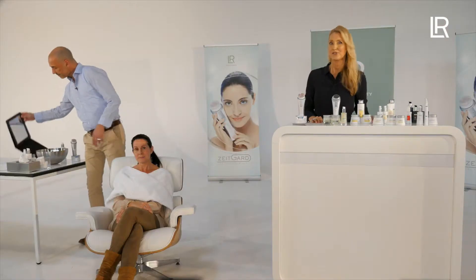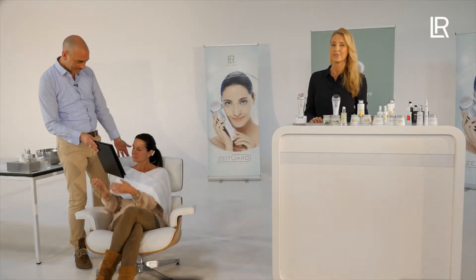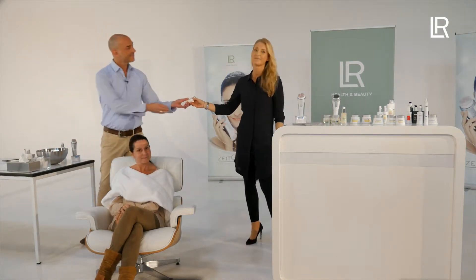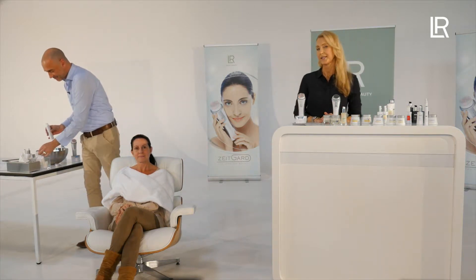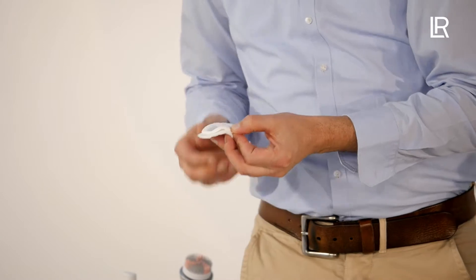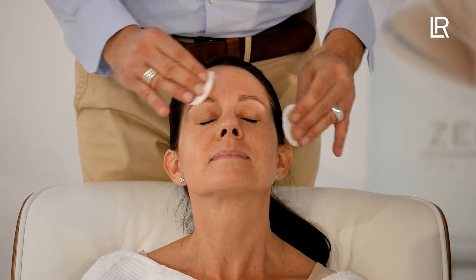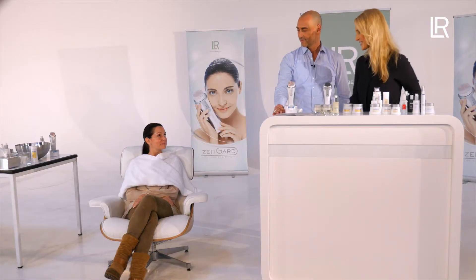As soon as the skin is dry, let the client touch and feel it. She will experience the first aha effect right after cleansing because her skin will feel wonderfully soft. The circulation in your skin is much improved. That's why Karsten applies the facial toner only after Sandra has noticed and felt the preliminary result. A facial toner or tonic is essential in order to fully complete the cleansing phase. Sandra confirms: it feels soft and wonderfully smooth, and she's looking forward to the next steps.